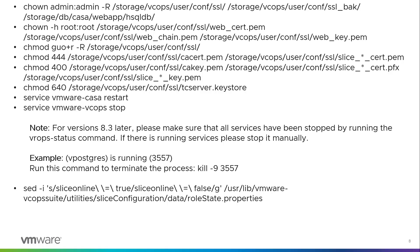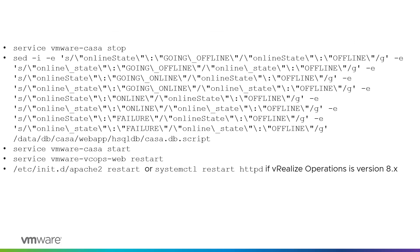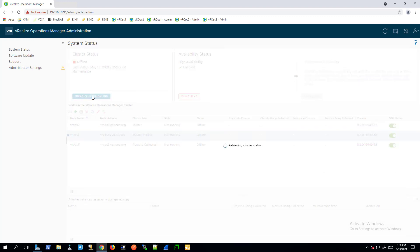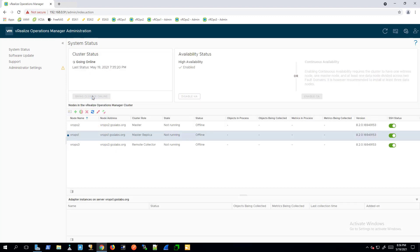Run the following commands on all nodes in the vRealize Operations cluster. Run the following commands on the primary node and primary replica node. Run the command. Log into the vRealize Operations admin UI with the local admin user and password and click Bring Online under Cluster Status.